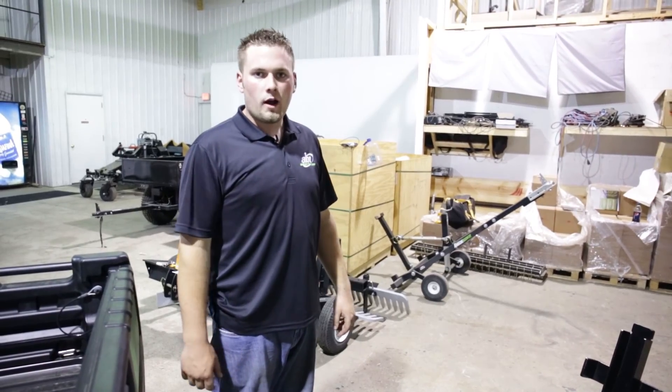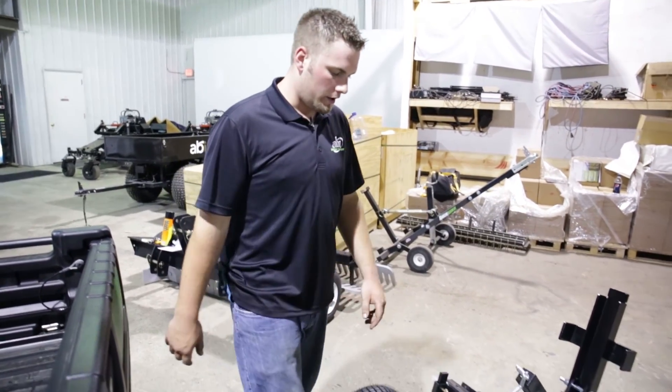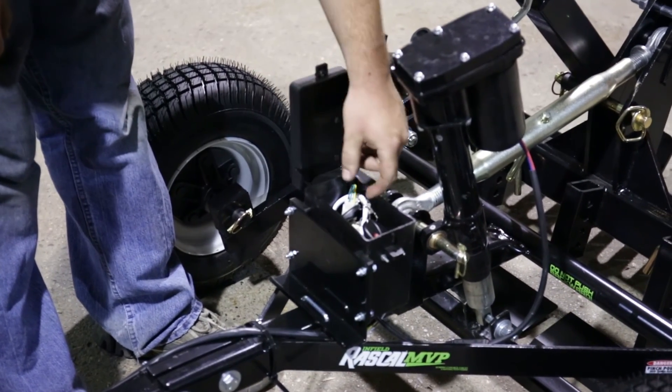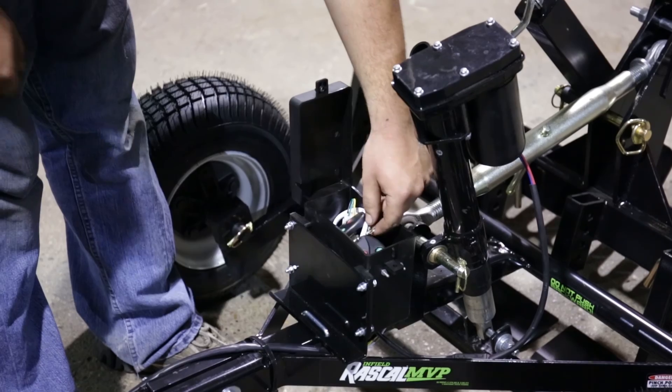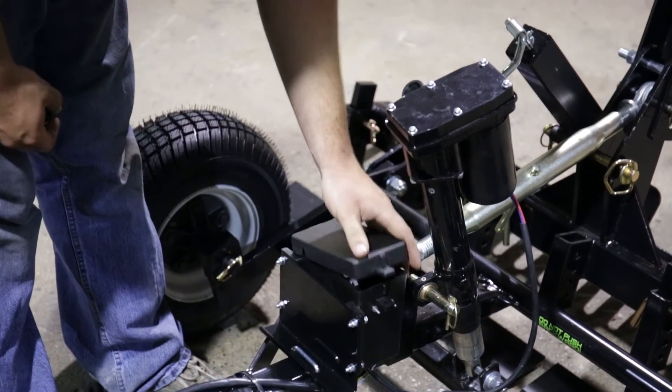If you ordered the optional wireless key fob for your actuator, you will look down in your control box, find that the wireless key fob is already connected, and you will just need to pull the key fobs out.